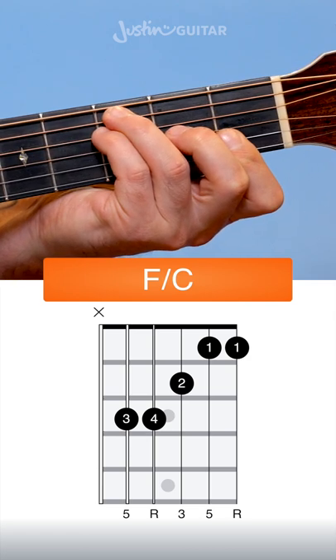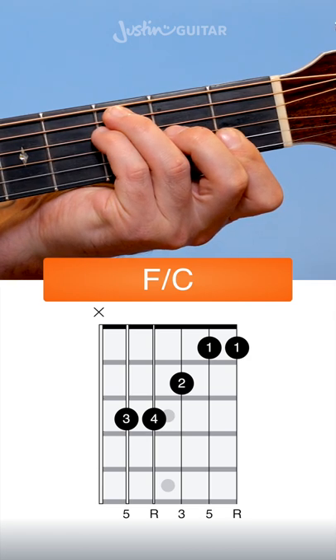So to recap the shape: mute the 6th string, 3rd fret on the 5th string, 3rd fret on the 4th string, 2nd fret on the 3rd string, then 1st fret barring the 2nd and 1st strings.